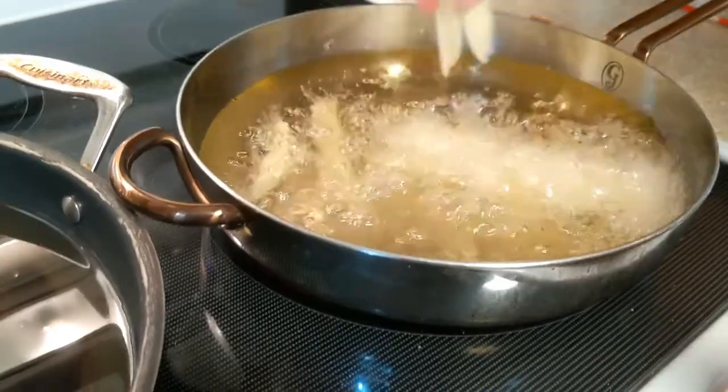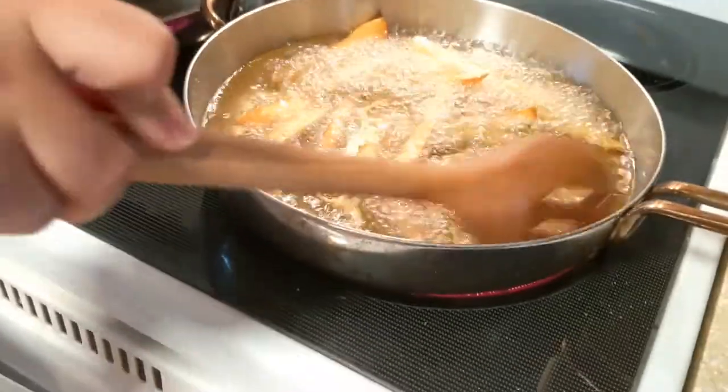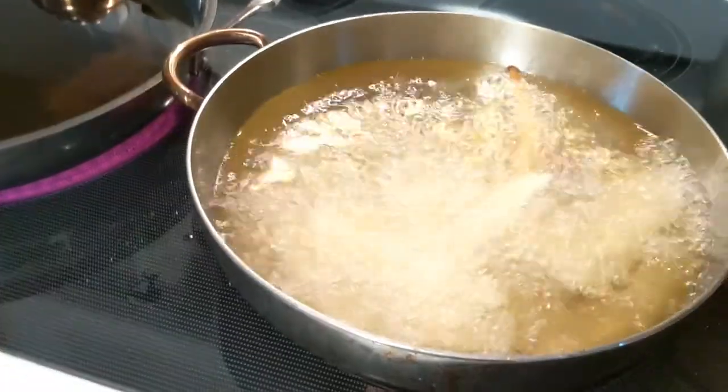These are bubbly. Oh my goodness, this looks so good. Here we go, some more fries.